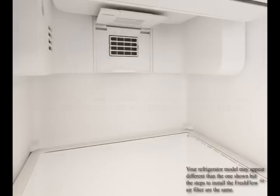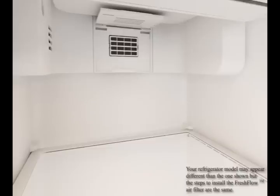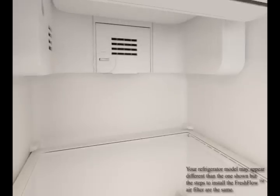On models without notches, store the indicator in a plainly visible place either inside the refrigerator or elsewhere in your kitchen or home. Close the vented door. If your model has a rectangular hole in the door, check that the indicator is visible through the opening.